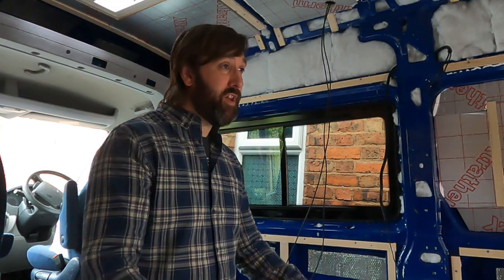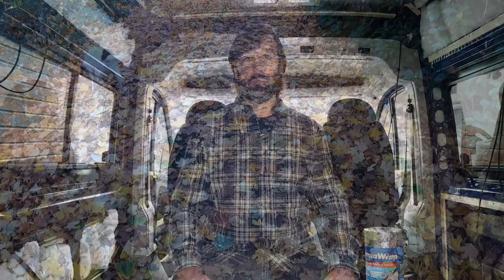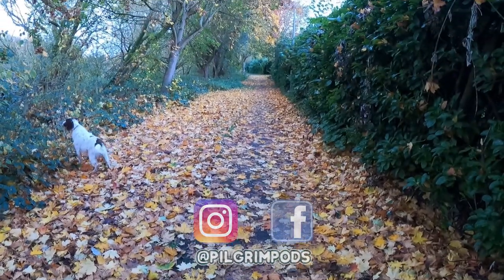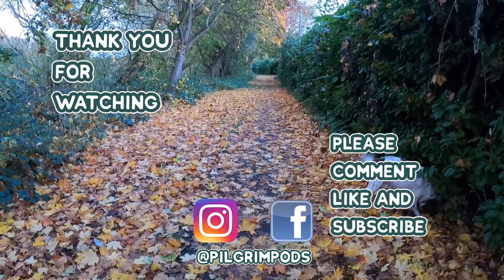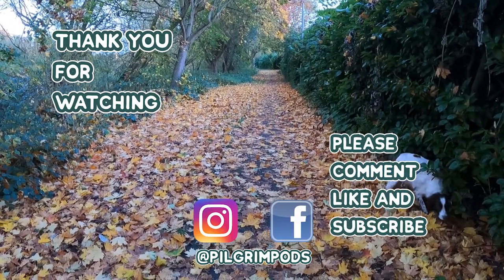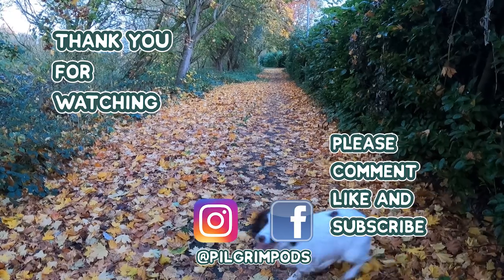I'm going to leave it there, guys. If you've enjoyed this video and taken the smallest bit away from it, please give us a thumbs up down below. If you're interested in seeing more content like this, please consider subscribing. Hit that notification bell so you know exactly when we put up a new video. Until next time, guys - take it easy, stay safe, and we'll see you in the next video.